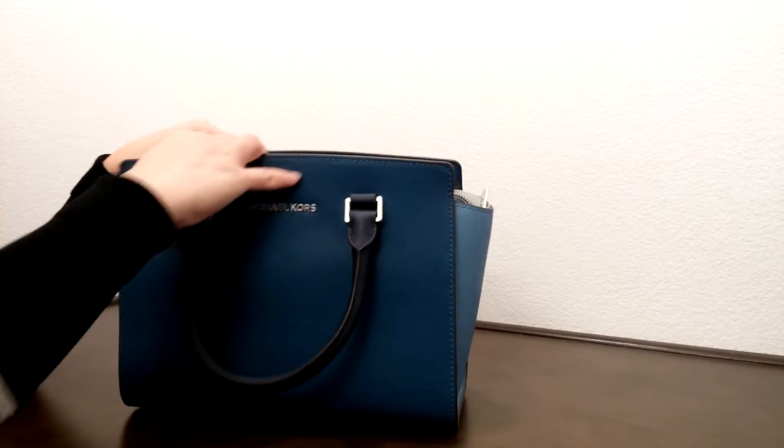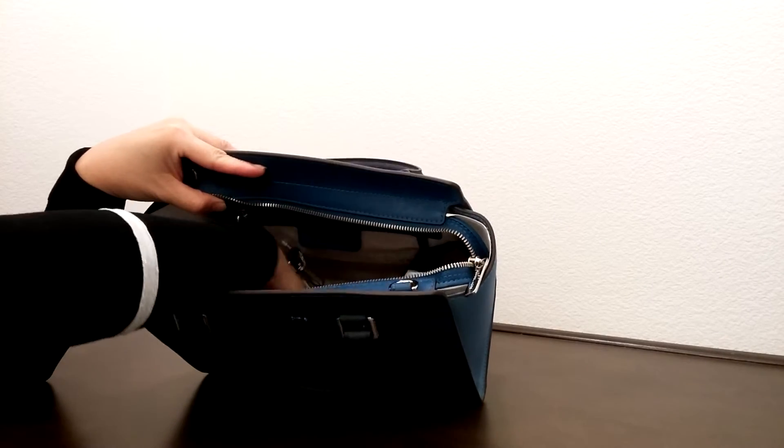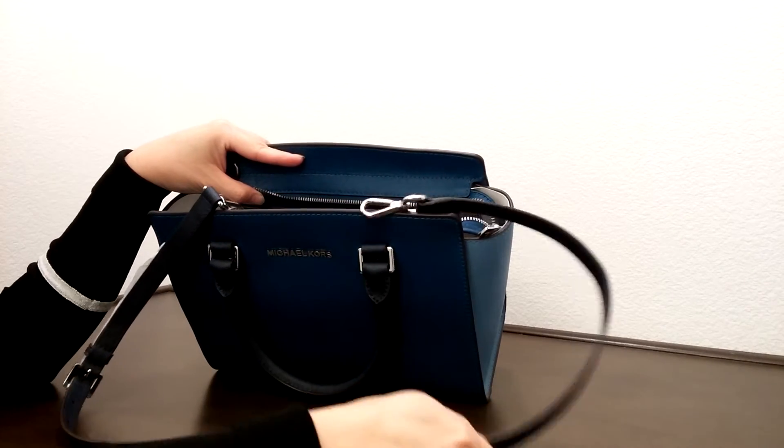Let's take a look on the inside of the bag here. Before I go any further, it does come with a darker color navy blue strap for crossbody wear.